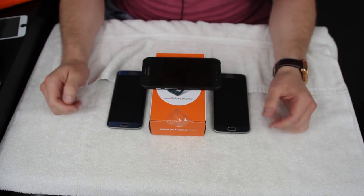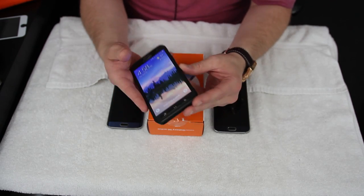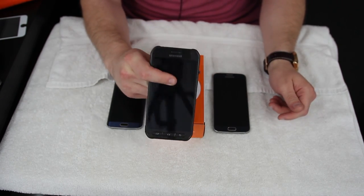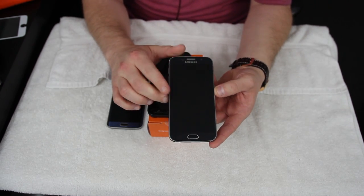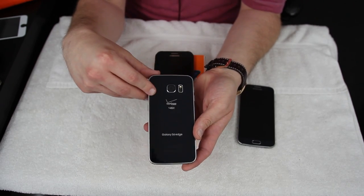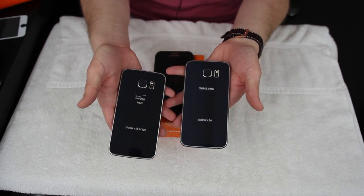What's up YouTube? Jeff back again from HiOnAndroid.com and today we're going to get into the Samsung Galaxy S6 Active official full review. This full review is going to be quite a bit shorter than my other full reviews because the Galaxy S6 Active is of course very similar to two other phones I've already taken a look at — the regular Galaxy S6 here in sapphire black and also the Galaxy S6 Edge, also in sapphire black.